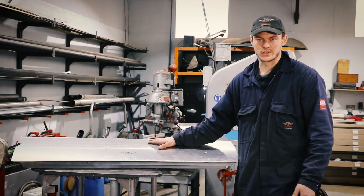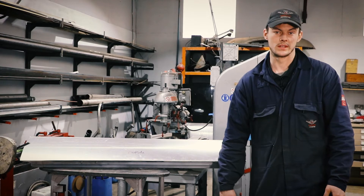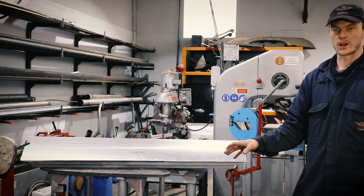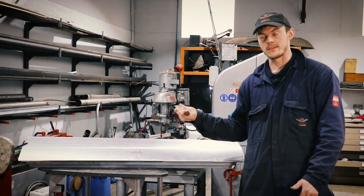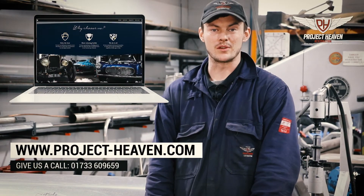This aluminium door skin is complete. I'm going to do that process all over again on this door, and once I've done the two doors I can move on to the boot lid and the bonnet. Thanks for watching today's video — be sure to subscribe for future videos.